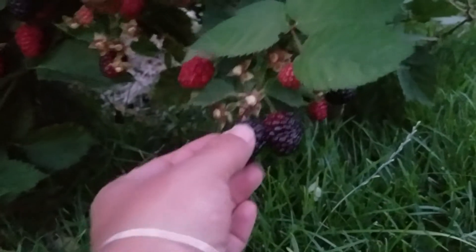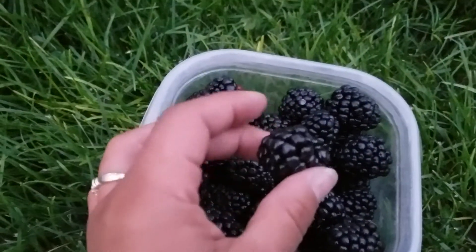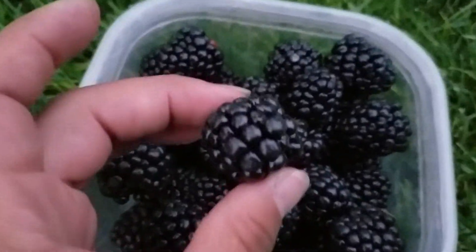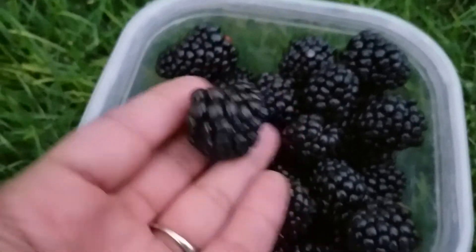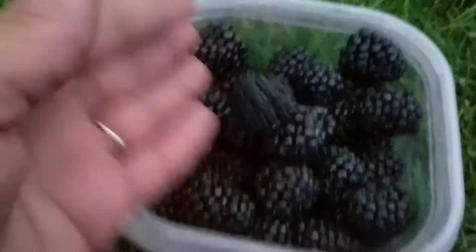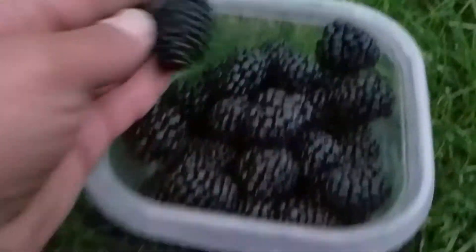If you pull on one, you can tell it's not quite ready — it's not giving. Whereas most of these, once you tug on them, you can feel that they're easier to pull off. Look at how plump those are, how big. I've had some really big ones that we've eaten so far.